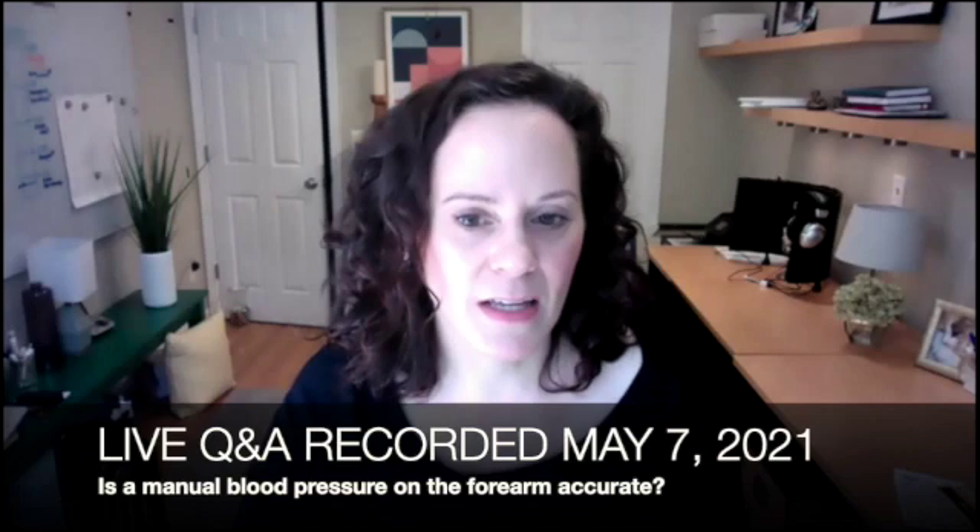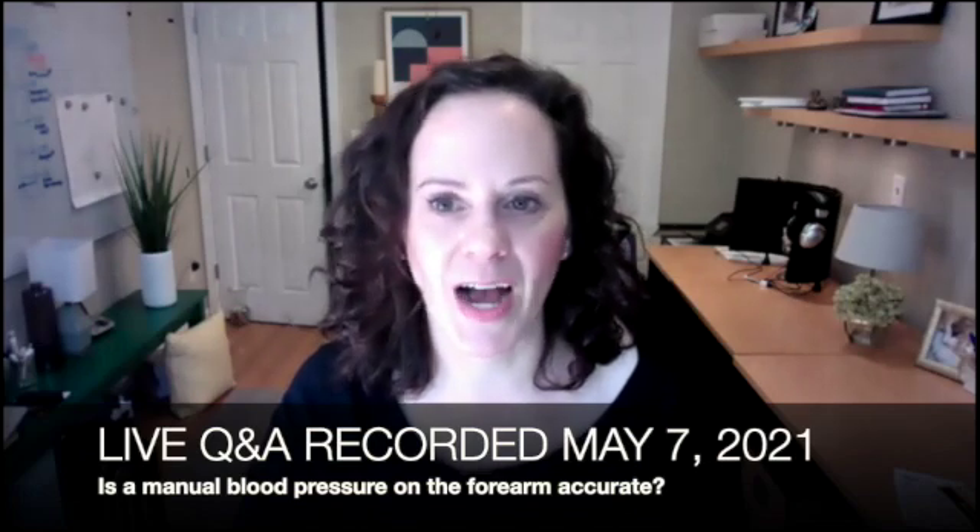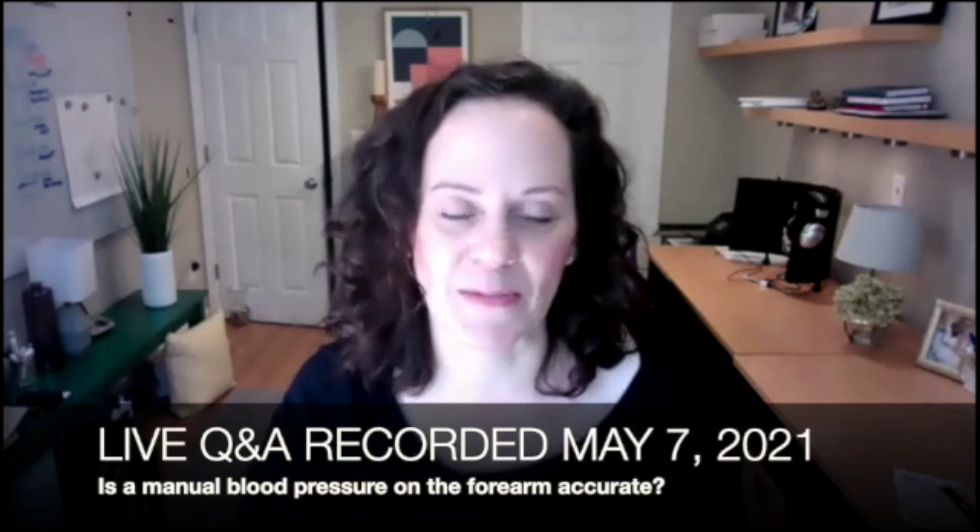Jennifer had a question about taking manual blood pressures on the forearm, which comes up a lot. For patients with bigger arms, a standard size cuff is going to be too small. Her facility doesn't have multiple cuff sizes — no extra large or larger cuffs — so she's having to use a standard cuff on a larger person, making forearm blood pressure a necessary option.